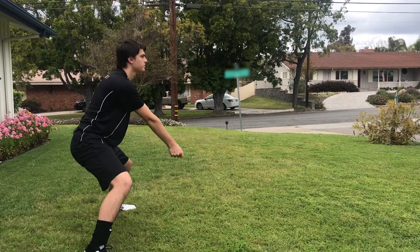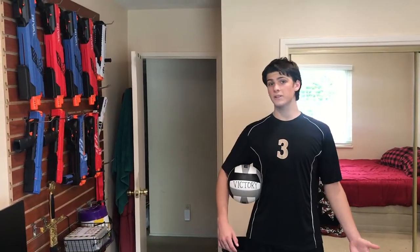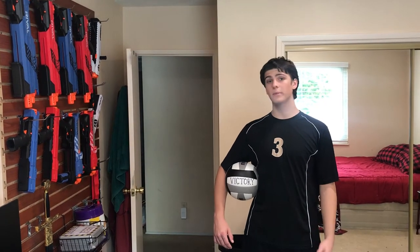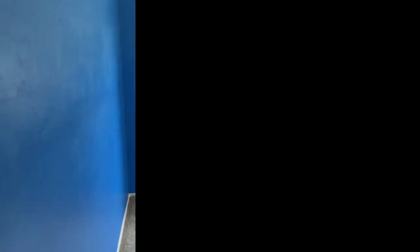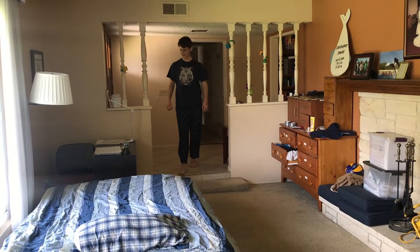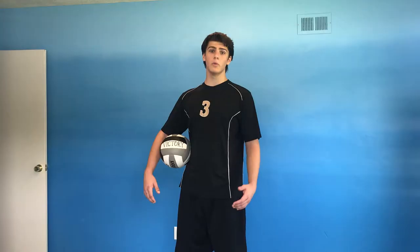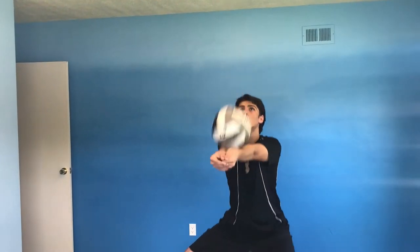Sometimes the ball can be just a little bit out of reach. Watch as I tilt my platform to the right and to the left. Looks like rain — let's see what we can do inside. Now, inside we can still do our passing, but we have a ceiling and a lot of breakable things around, so let's find a safe area to play. I recommend taking all the stuff out of your brother's room. When you're passing inside, you want to get the ball as close to the ceiling as you can without touching it. Additionally, you can use the wall as a passing partner — try and hit the same spot on the wall each time.